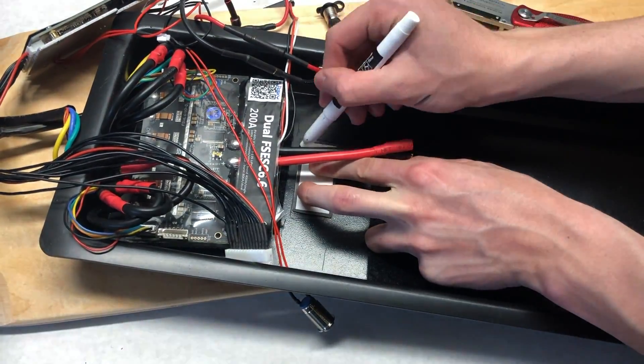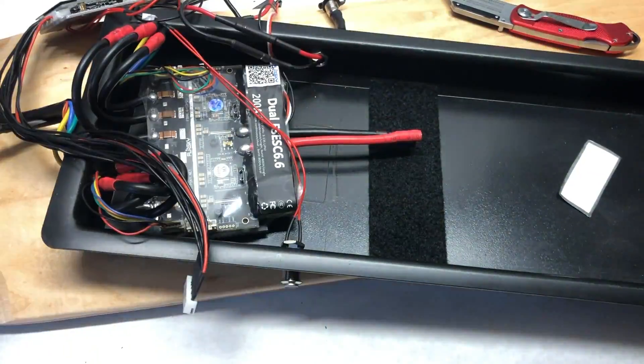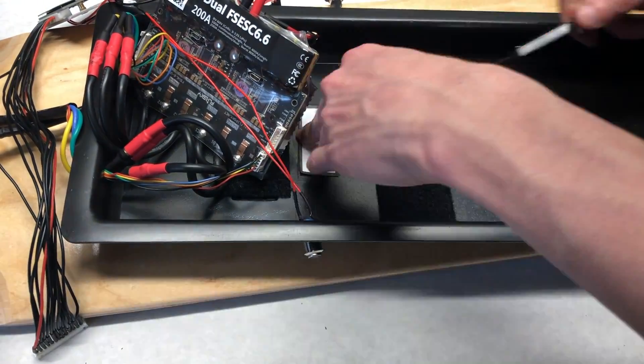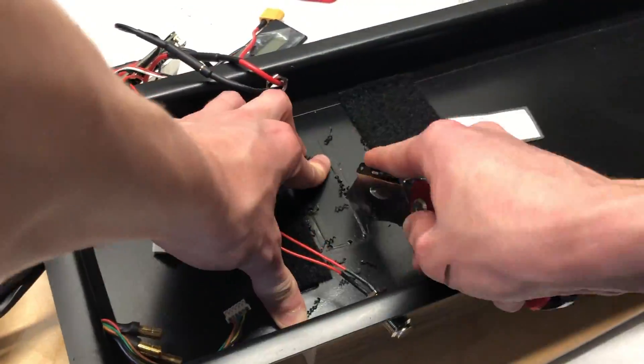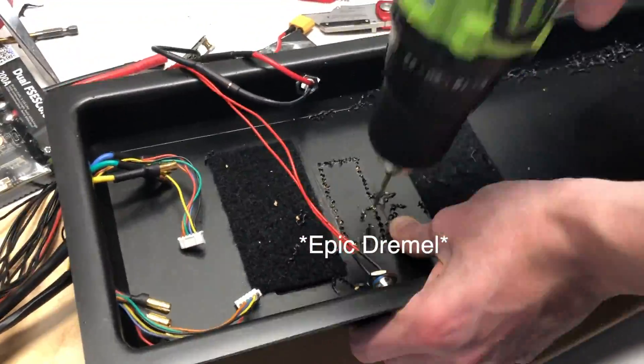The next thing we did was make a hole for the LCD percentage indicator, which as usual was a struggle as we do not have a working Dremel. We traced the outline of the LCD on a piece of paper, used a box cutter to trace it, then used a bunch of drills to repeatedly make a square around it, and cut it out with a box cutter.